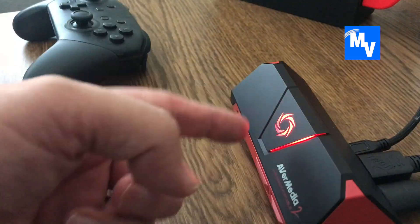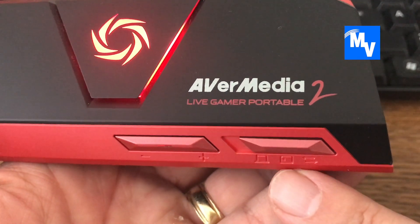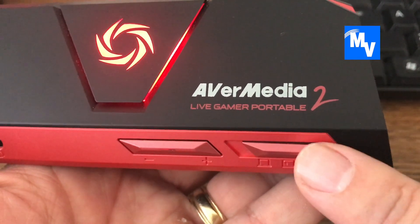Next, you are supplied a power cable. It's going to be the last port available on the back of the AVerMedia device — plug that in so that it actually powers up.